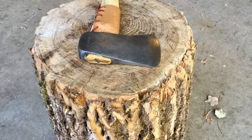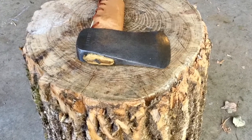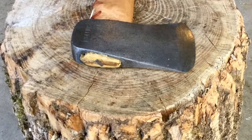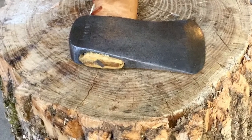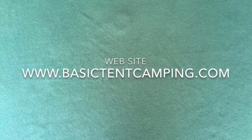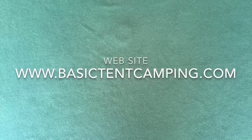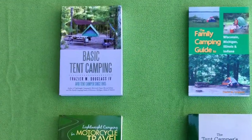I hope this video helps you understand how I make my camp axes from old vintage axe heads and inspires you to try to make one for yourself. For more information about vintage camp axes, please visit my website at www.basictentcamping.com and read my book, Basic Tent Camping. Remember — take more trips, travel further, visit more attractions, and save money. Go tent camping!